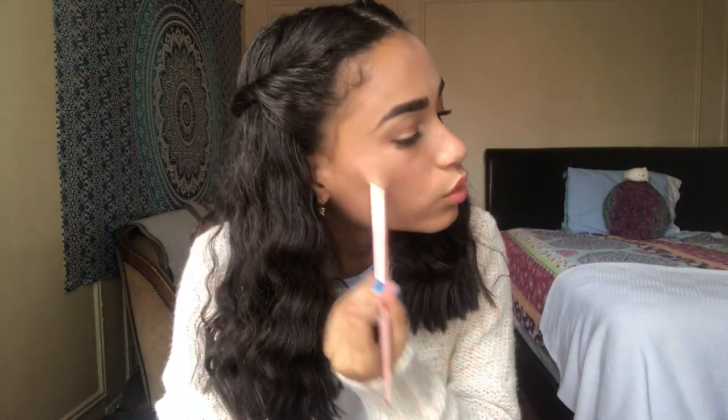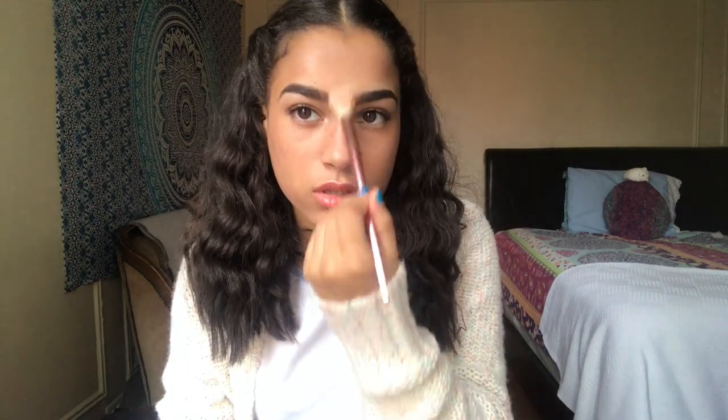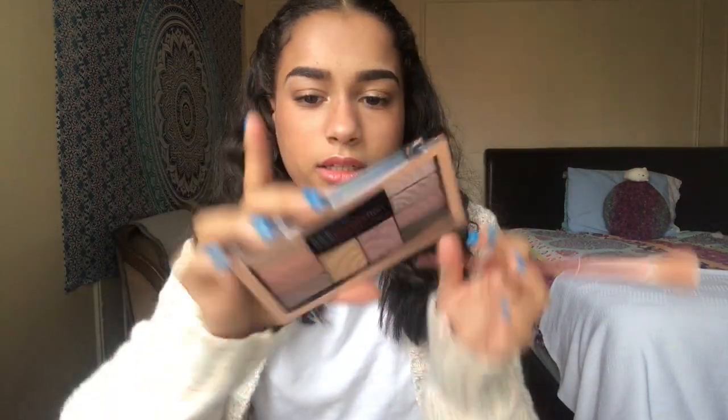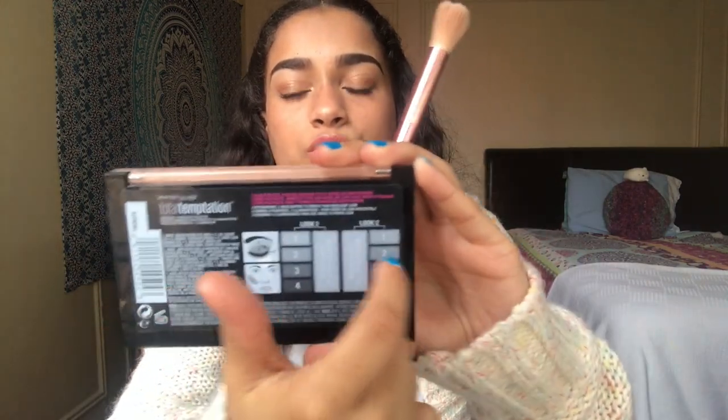I highlight my face using the Pixie palette first, and then the Maybelline palette afterwards. I put highlight everywhere it's necessary — up on the T-zone area and on my cupid's bow — to give a nice natural glow. What I love about these types of palettes is that they tell you what each shade is and what you can use it for.